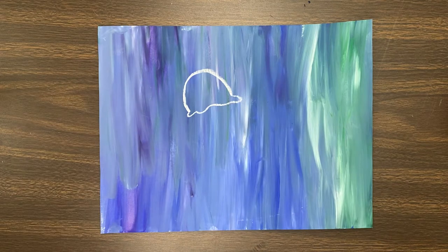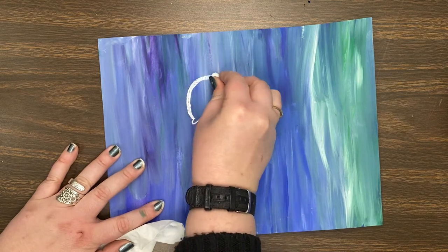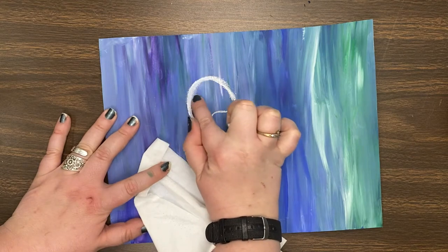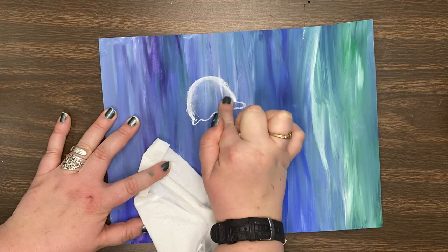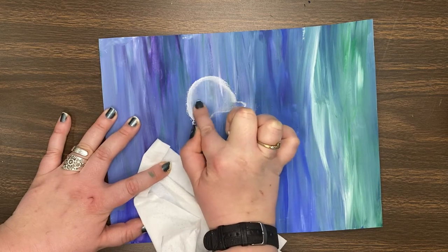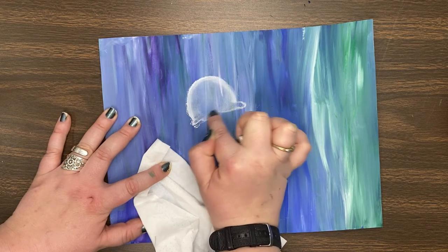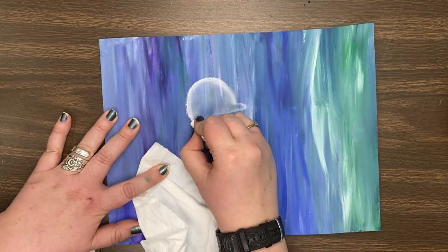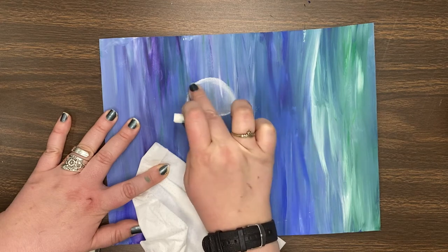Then with either your finger or a tissue, you are going to rub in that chalk. These jellyfish are translucent — they do have color, but you can kind of see through them. So that's what we're doing with our finger: we're smoothing the chalk into that shape of our jellyfish, but we're not completely coloring it in because we still want to be able to see through it like a real jellyfish. If you're not getting a whole lot of chalk coming off, you can go back over it and then rub it in.